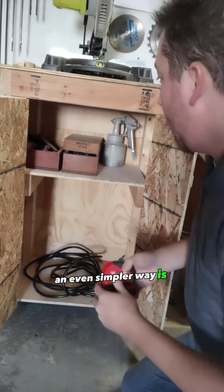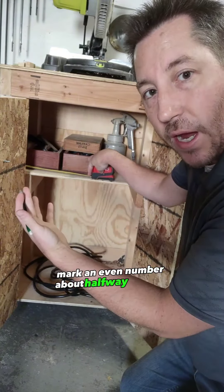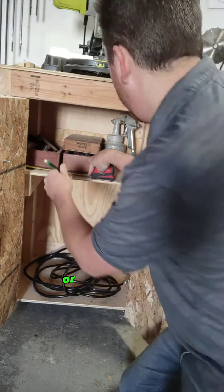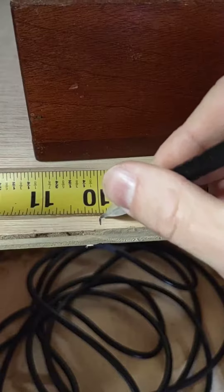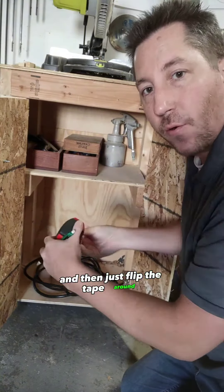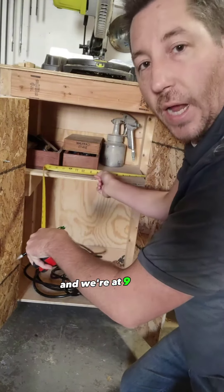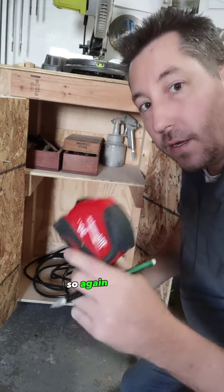An even simpler way is to just mark an even number about halfway on your cabinet or whatever you're measuring — so 10 inches right here — and then just flip the tape around and measure from the other side. We're at 9 inches, so again, 19 inches.